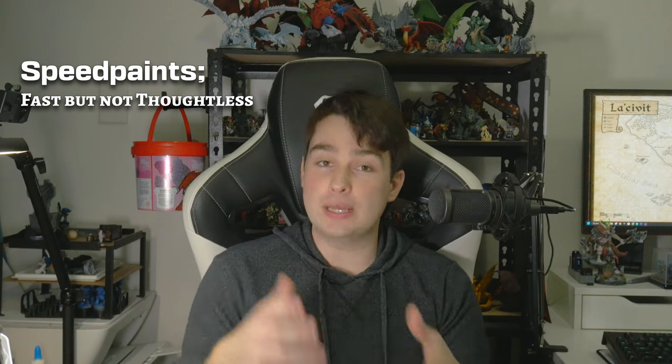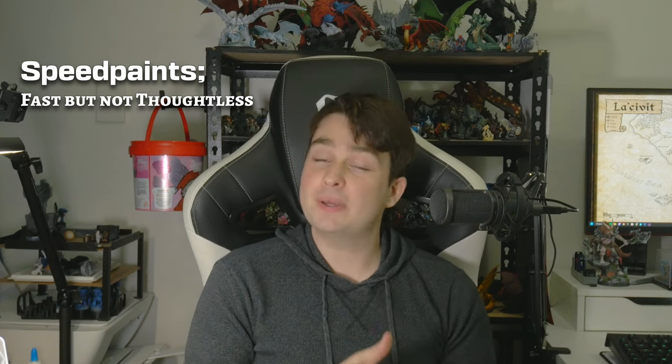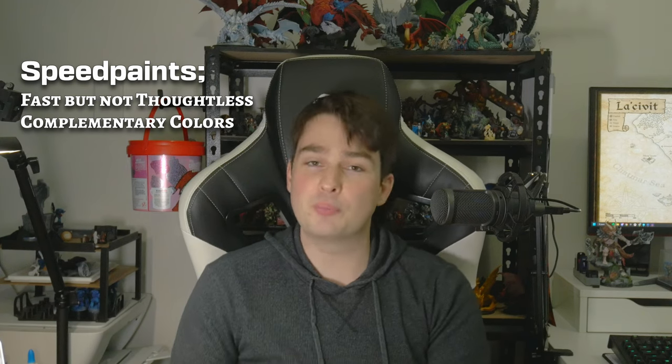And man, do they look good. So what's the takeaway? Slap chop, or speedpaints in general, are a great way to paint up minis fast — but not thoughtlessly. If you put in the effort beforehand to come up with a colour scheme, you can paint up some gorgeous-looking minis in very little time by picking colours that complement each other, and making sure you have some variation in your saturation and brightness, as well as your texture if you don't mind doing a bit of extra drybrushing at the end.